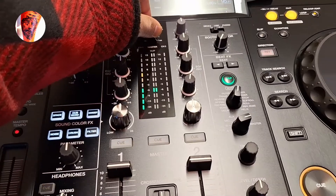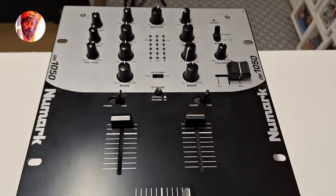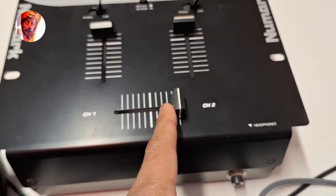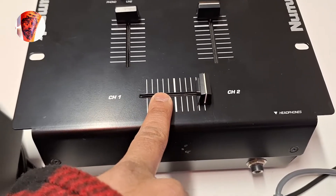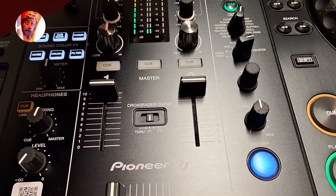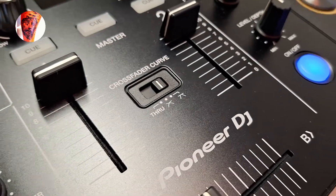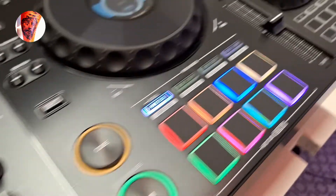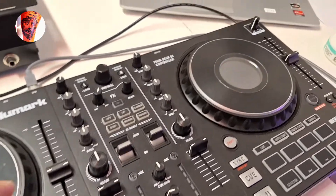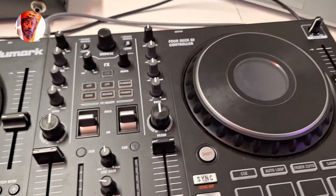Another thing — if you want to scratch using a Pioneer 850, 400, or turntable, the old mixer doesn't have a crossfader curve setting. On the Pioneer XDJ RX3, you have a crossfader curve control right here, which you use for scratching. On the Numark, if you go into the laptop in Serato DJ Lite, you can adjust the crossfader curve there as well.